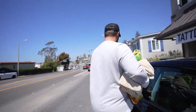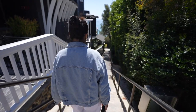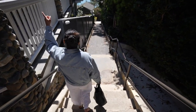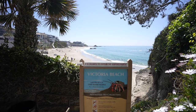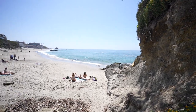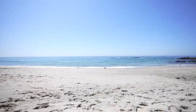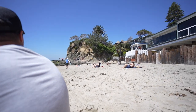Should we cross? It's a really good day for the beach. It's so calm. I was actually expecting so many more people to be on the beach, but I think that way is the castle. This is Victoria Beach.